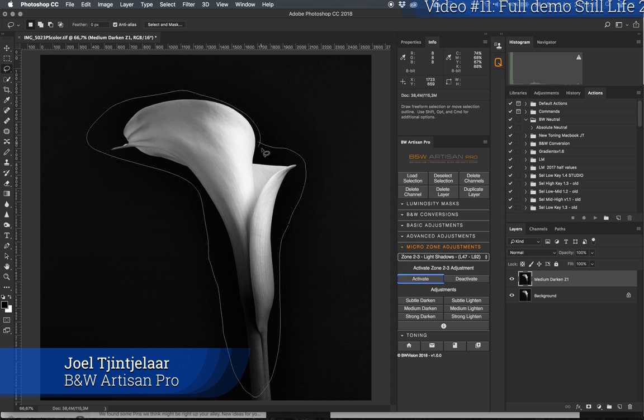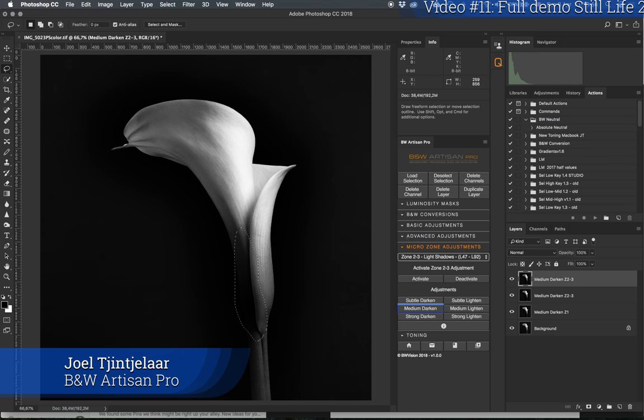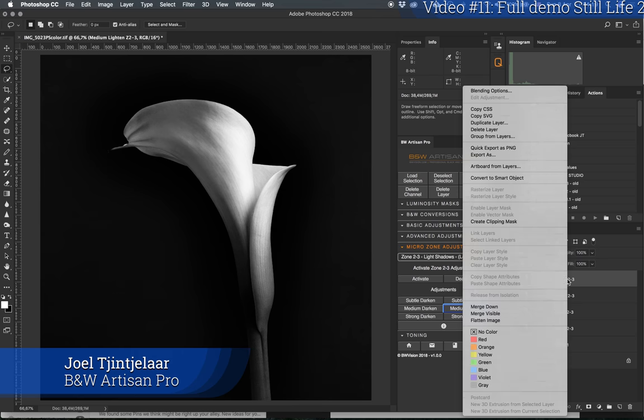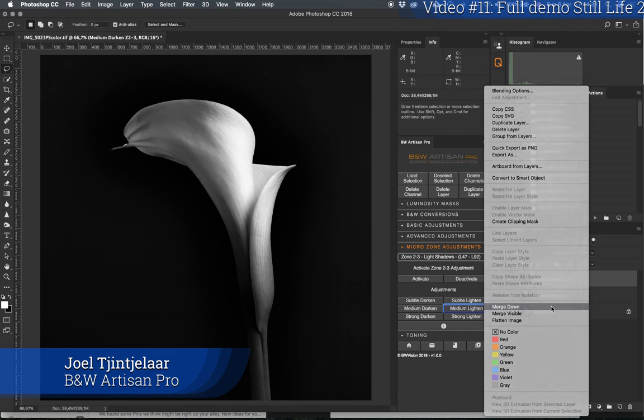With zones two and three activated, I'll roughly select the area and apply medium darken — you can see that's quite a change. I want to target this part only with medium darken as well. Now this part is getting too dark, so I'm going to lighten it up just a little bit within the same tonal zone — medium lighten. I'll go even lighter once more, then merge down a few layers to reduce file size.